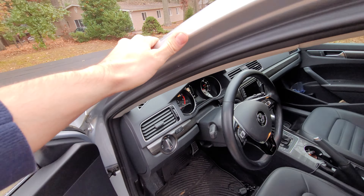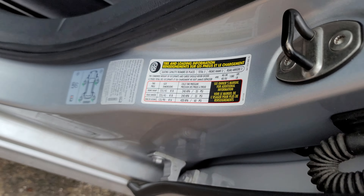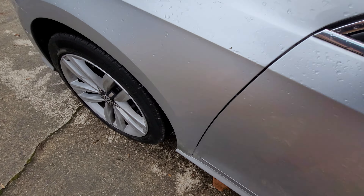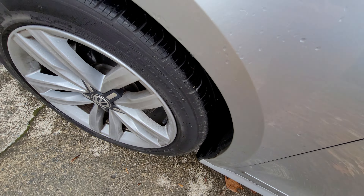Right off the bat, what you're going to want to do is check the air pressure of all four tires, and you'll want to make sure that they match the specified air pressure that is on the tire and loading information sticker that's right inside the driver door jam. So just check out all the tires.